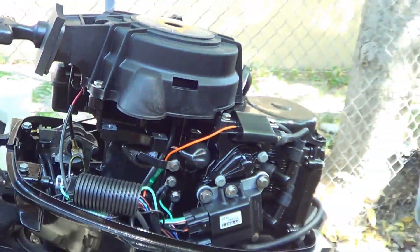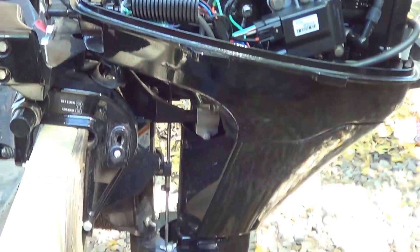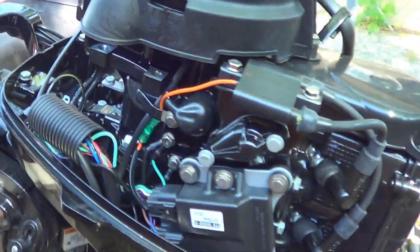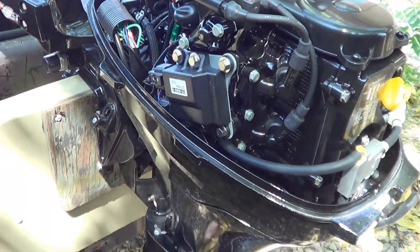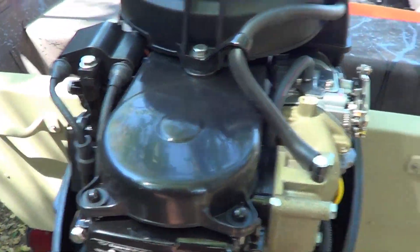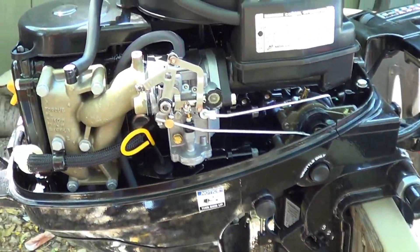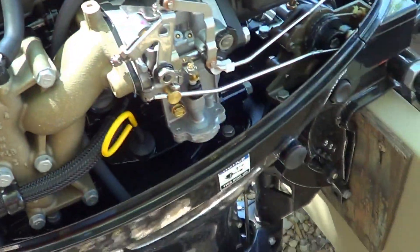Now it fires up on the first pull. You basically get her warmed up and off you go. I'm about to take it out to a lake close to my house in the morning — fire it up, run it, and just open it up, let it breathe. I've got a big fishing trip coming up in about three weeks, so I want to make sure this bad boy is topped off and running perfectly.